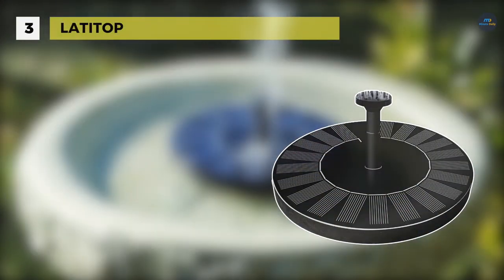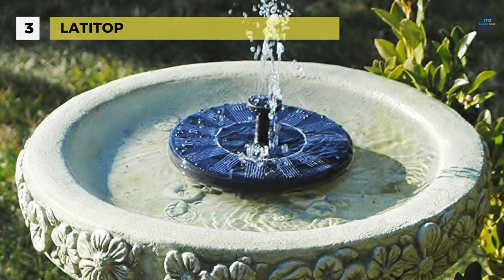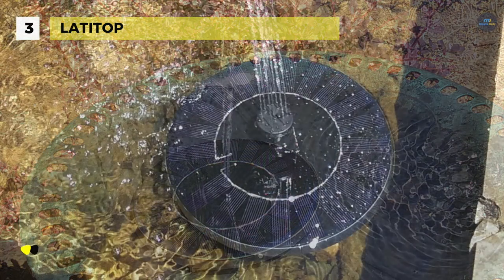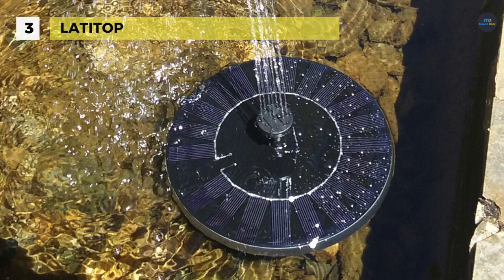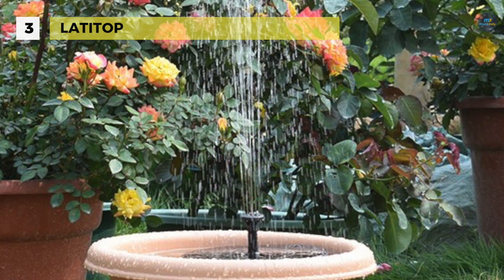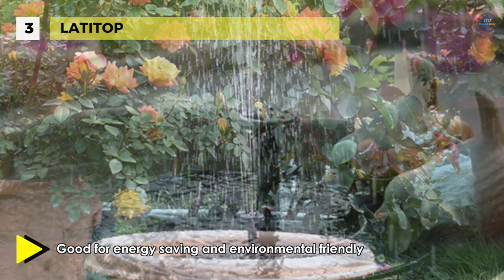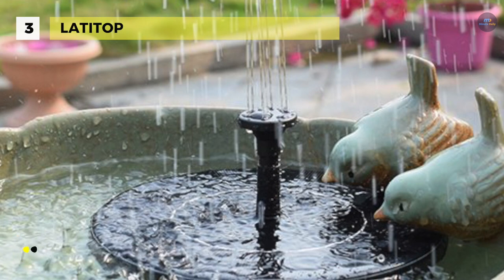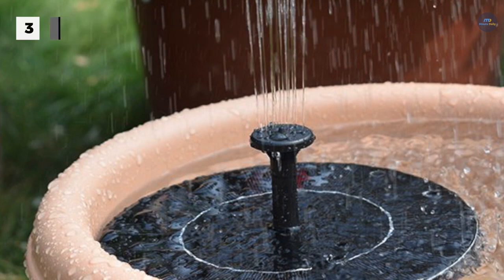The Latte Top solar fountain starts working in three seconds once exposed to sufficient sunlight. It comes with fitting accessories and four types of sprinkler heads for different water flows and heights. It absorbs solar energy into its built-in battery when exposed to sunlight, allowing it to continue working for one hour without sunlight. It features a water inductor so the pump motor only works in water and stops as soon as it leaves the water. The solar panel has more than 20,000 hours of lifespan, and the built-in brushless motor provides a longer service life and lower energy consumption.